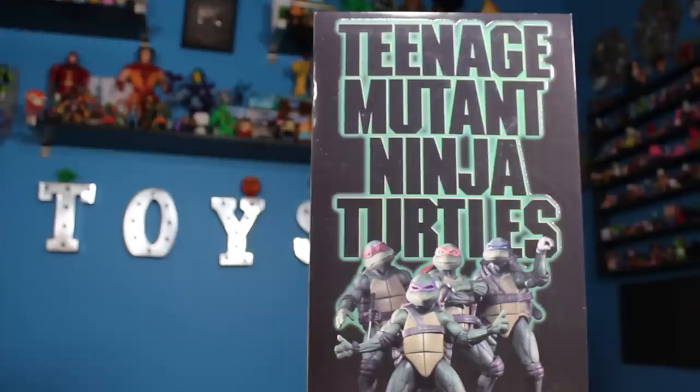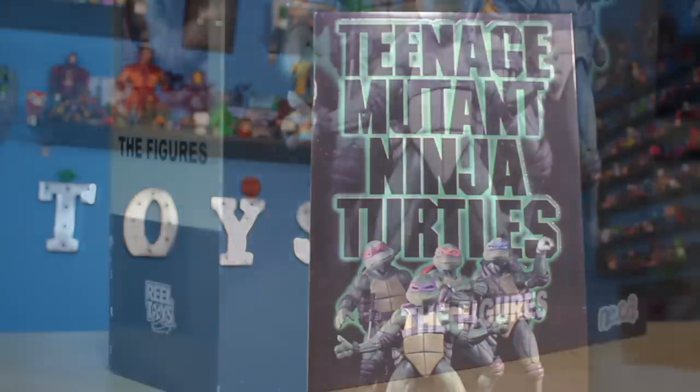That is right, this is an announcement I have been waiting for and I've been pestering Randy at NECA about for years. I was a big fan of the amazing movie sculpts they did in the quarter scale and I've always wanted to see them shrunk down to the seven-inch scale, and they have finally been able to do it with this brand new box set.